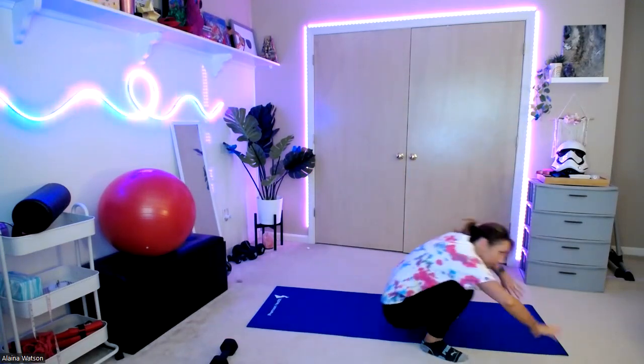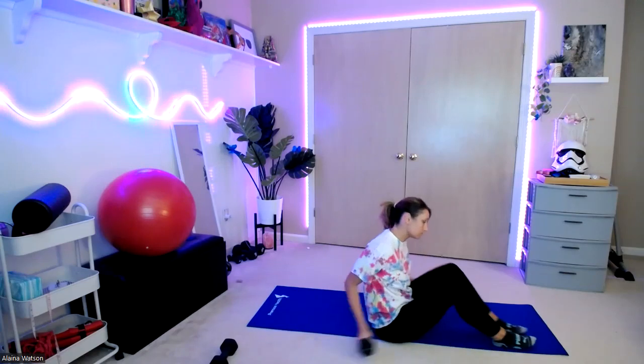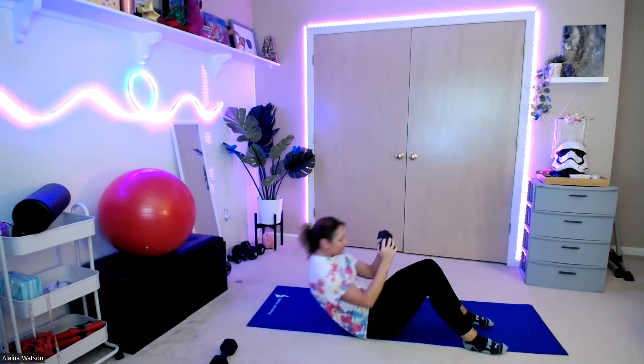We're going to bring it down to the floor. Grab a sip of water if you need it. We're going to bring it down to the floor for a weighted sit-up. Choose a weight — anything that is a little bit of a challenge. We're going to bring it down flat on our back, knees are bent, feet flat on the floor. You can take this weight straight up from the chest, bring it up, press it overhead, bring it back down. You can also do this without a weight at all.